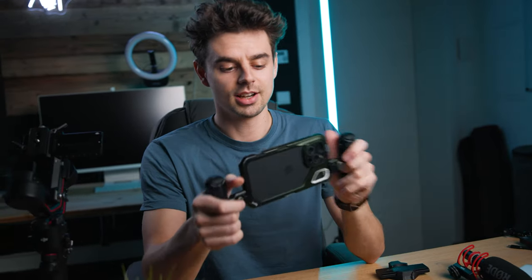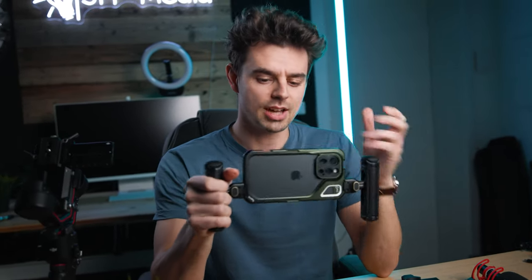Let's start with the handheld rig. For the handles, these are the SmallRig handles — my favorite thing about them is they're super fast to install and very ergonomic. You just press those two knobs, snap it in, and you're ready to go. Since we're building the most insane setup, we'll add a second handle on the other side as well. Now we already have our action-style setup.